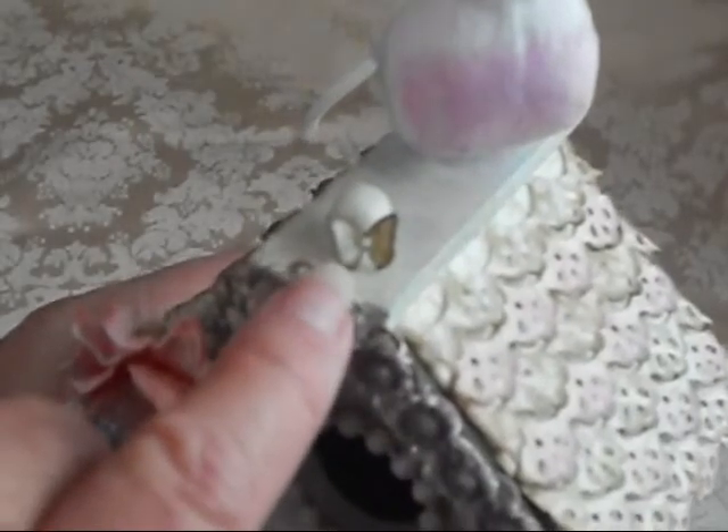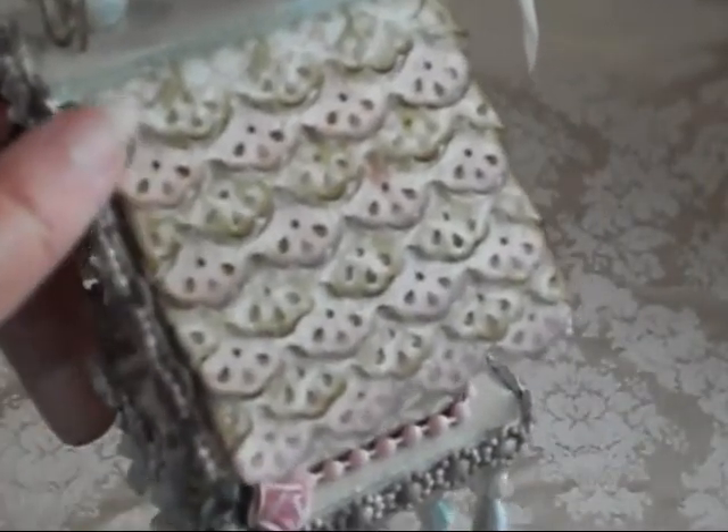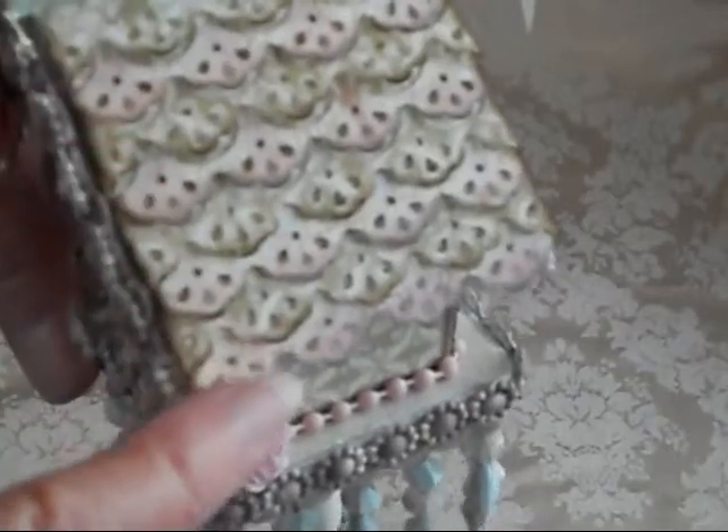I want this little butterfly punch. I don't know where you got it from, but you need to let me know because I truly, truly want this little butterfly punch. It's so stinking cute. So let's start at the very top — this is the roof line and it is a border punch and she distressed the edges and did a layer.